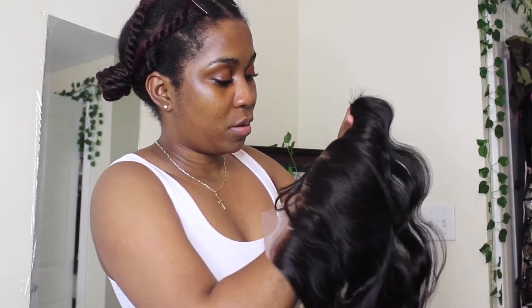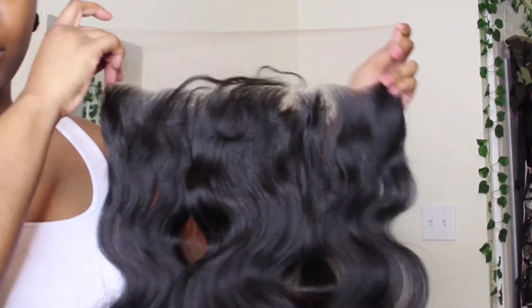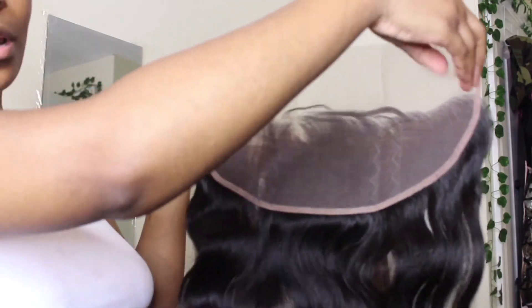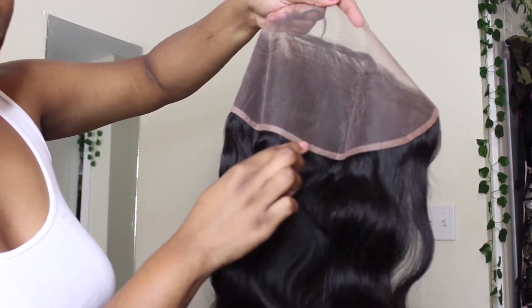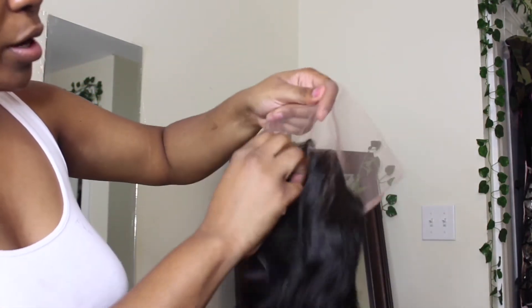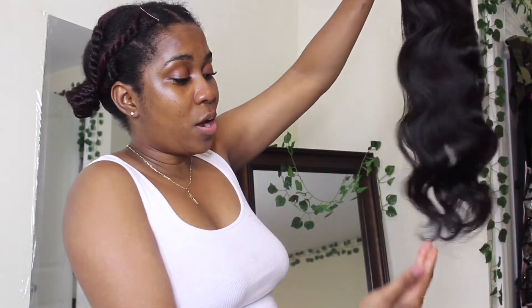It looks so good, and the lace is my color too. I'm still gonna bleach the knots, but up close the lace looks amazing — there's a decent amount of space. It's pre-plucked as well; I'll still go in and pluck it a little bit, but it has a natural hairline that looks amazing straight out of the packaging. No shedding at all.